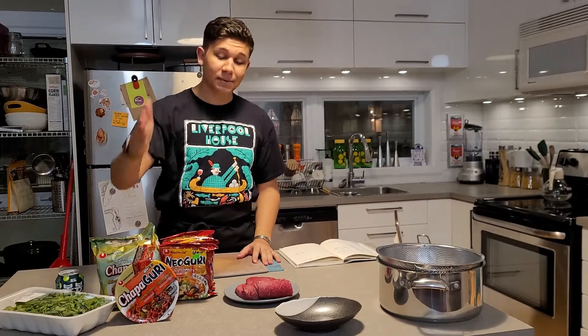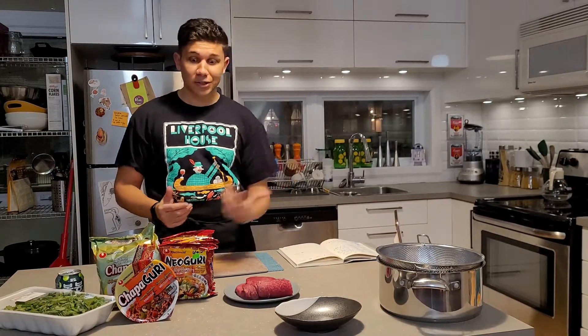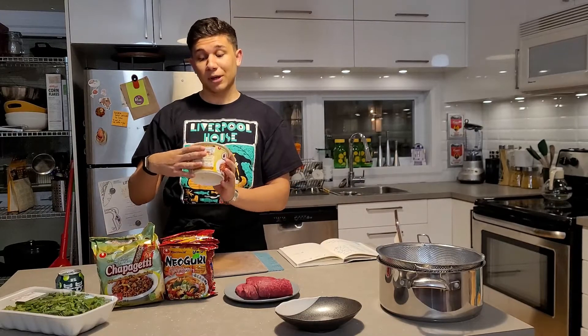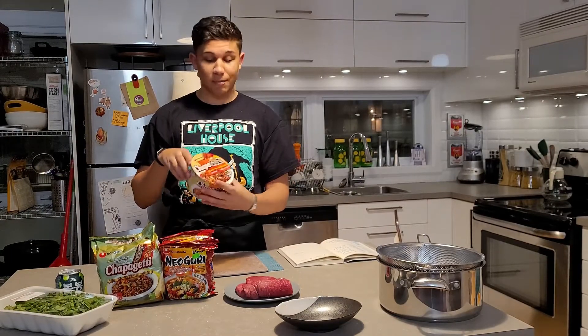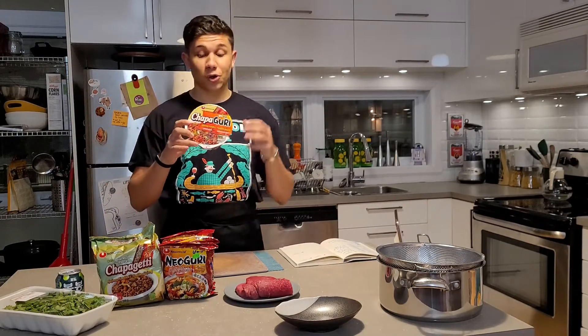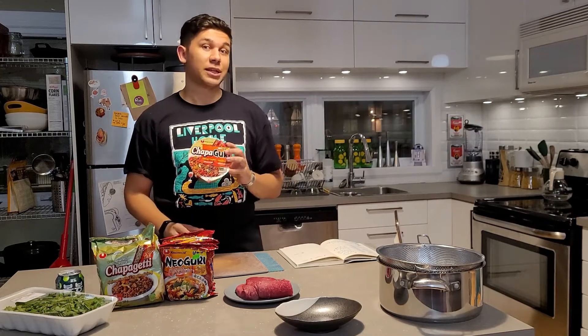So the things you're going to need are chapagetti and neoguri, and we're going to mix these together. And since this dish has gained popularity, I'm pretty sure this is a new product, but the company that makes them both has come up with chapaguri, which is now the semi-official title, I'm not sure. But this exists, so I'm going to make this as well as these two, and I'm going to see which one tastes better.